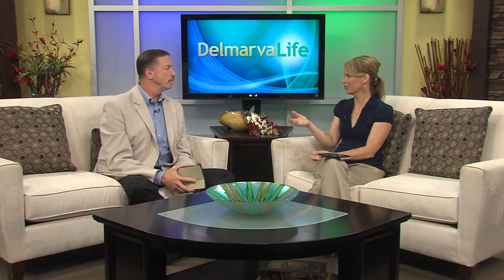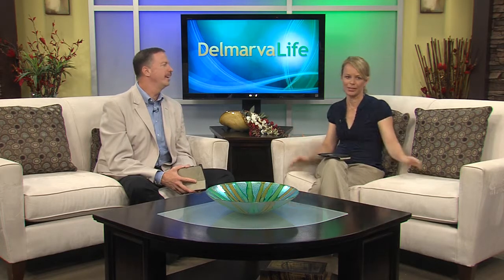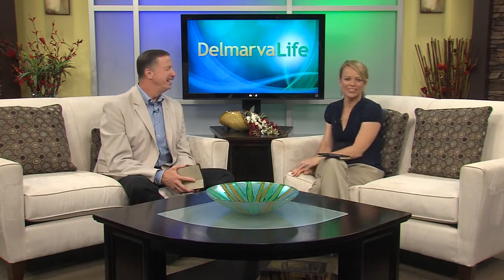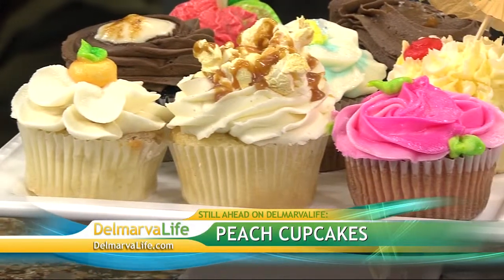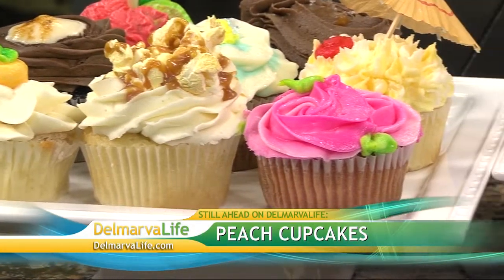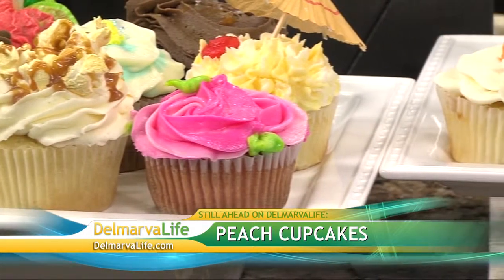My problem is I always forget to turn them off and then I've got to buy new batteries. Still ahead on Delmarva Life, we're celebrating the peach ahead of next weekend's Peach Festival in Berlin. We'll head into the kitchen to make peach cupcakes and learn all about the annual event.